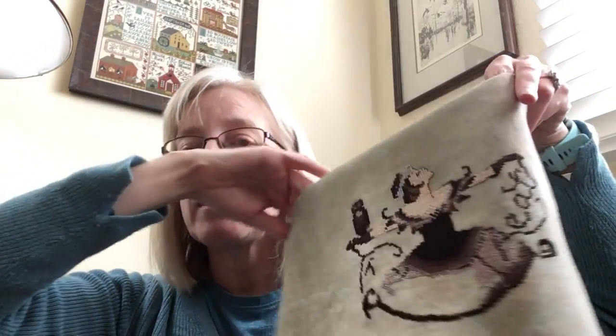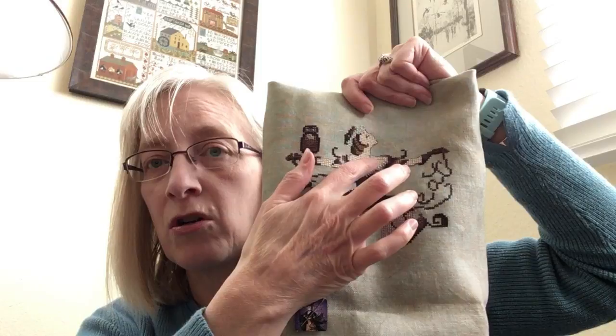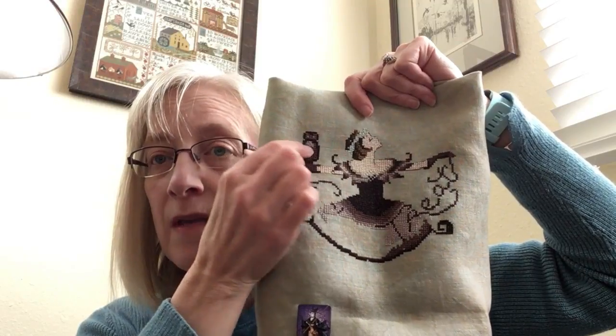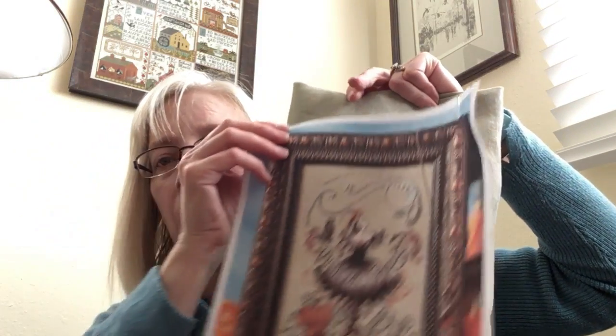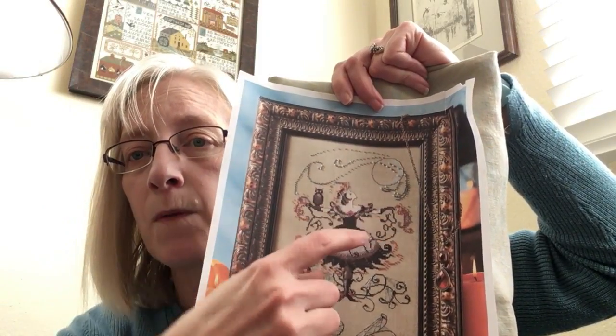I got quite a bit done on her. This insists upon showing much greener on the screen — it's actually kind of a peachy tan. I brought down the edge of her skirt as a mark, then came up and finished her face with the backstitch, added the arms, and added most of the owl. So pretty much other than the moon, she's done from here up except for the beads. This design does have a lot of beads — all of the sky area is beads, she's got beads in her headdress, and the streamers are all beads.